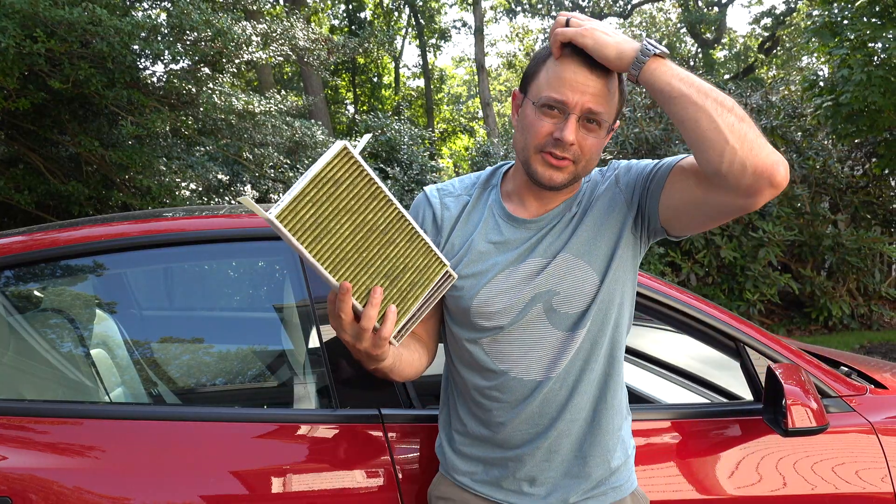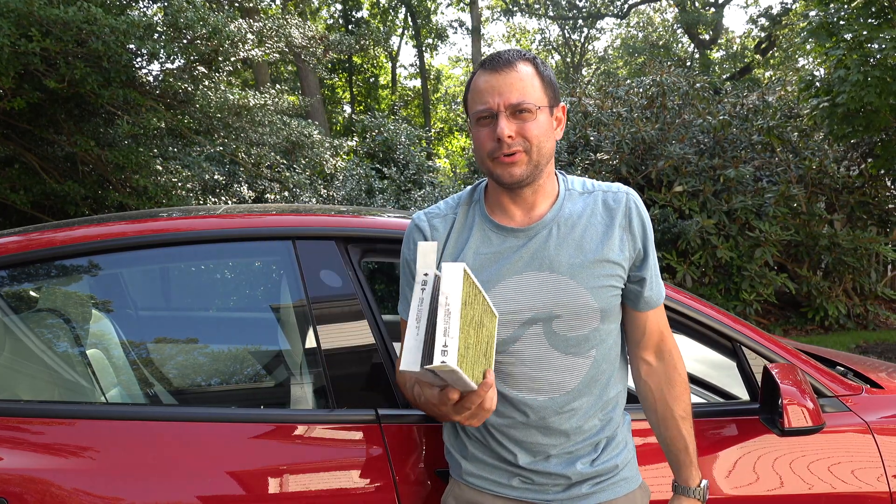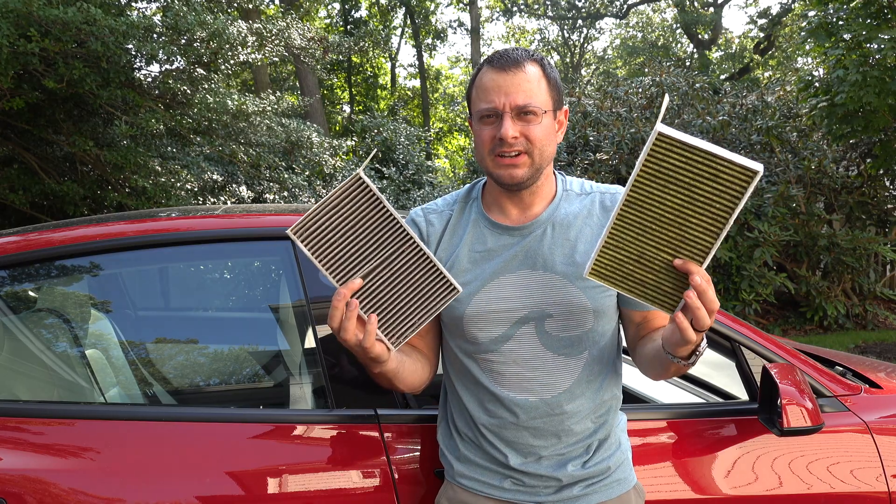So there we go — old filters are out, new filters are in. A couple of lessons learned: have a flashlight, have a short screwdriver. Other than that, it's pretty easy to do. Let's go find out how dirty these old filters are.